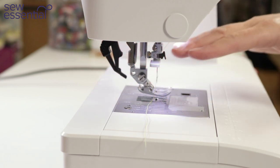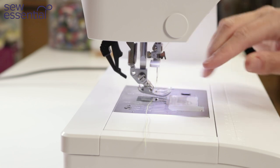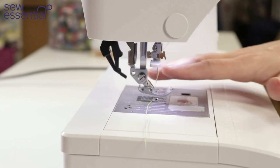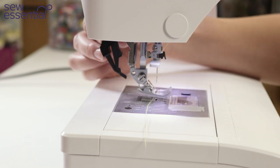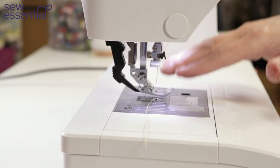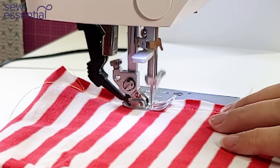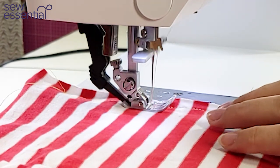A walking foot is incredibly useful for a sewing machine. A standard sewing machine uses the feed dogs to feed the fabric through, which means in certain circumstances the fabric won't always feed through evenly and you'll end up stitching in the wrong place. With this integrated dual feed technology, once it's engaged, the fabric is fed through evenly from the top and the bottom — incredibly useful for stripe matching, sewing with stretch fabrics like jersey or knit where there's a tendency for fabric to shift.